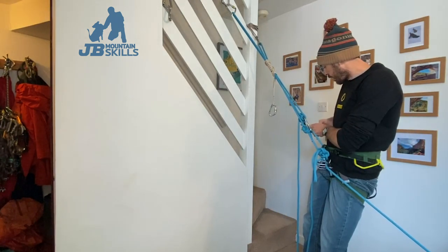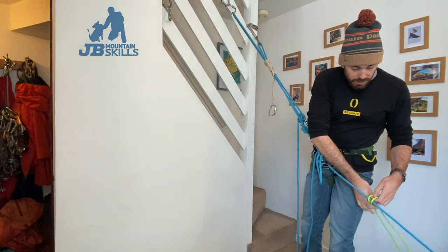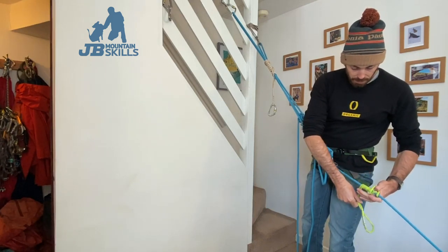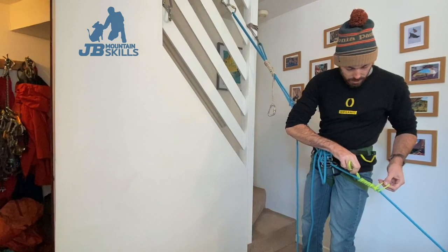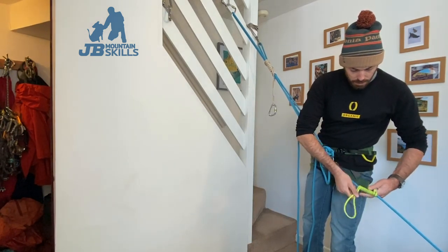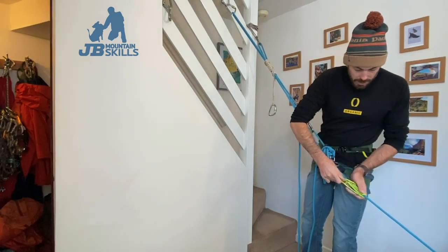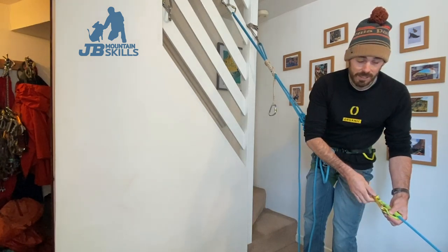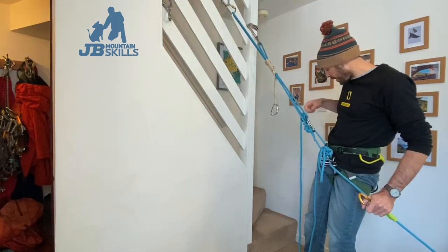Next step is the same as on the last video - we need to put a French Prusik down here. Why a French Prusik? It's releasable under load. This Prusik has to be releasable under load. You'll be able to release any old Prusik when you're doing it on the banisters, but when you're actually doing it with a real person dangling off a cliff, it needs to be the French Prusik. It'll still be quite hard - you'll have to put a bit of effort into releasing it. I'd like an extra wrap in there - you just have to test it each time. Probably put an extra couple of wraps in, but it's really locking now so I'm happy with that.